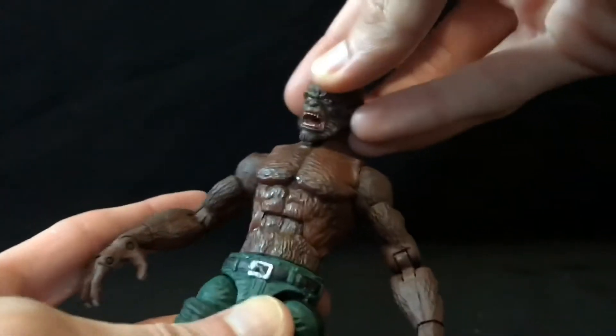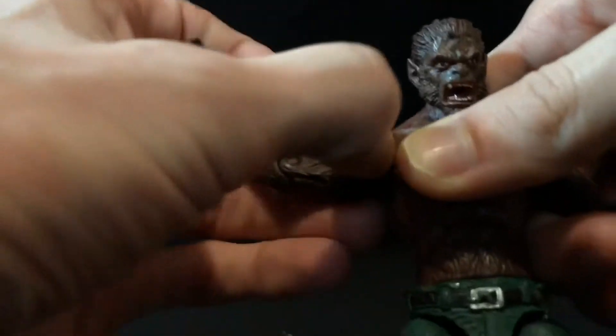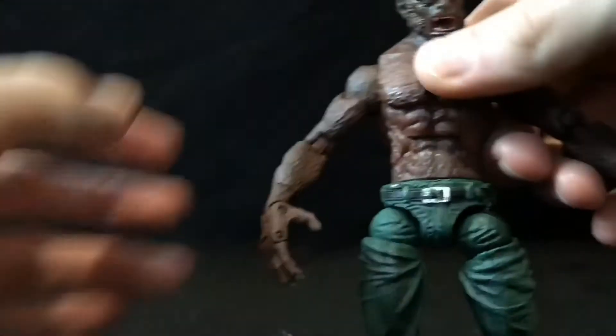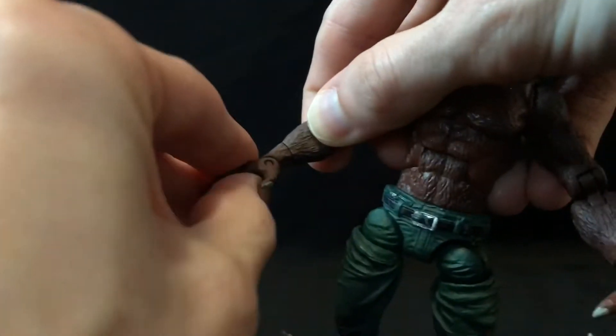Getting into his articulation: pretty much just a swivel in the head, because the hinge is useless. Shoulders move out a little bit, but they're kind of a pain — they don't go down all the way. I'm guessing it's because the hinge isn't cut out enough. He's got a bicep swivel, double-jointed elbow which gives you a pretty good range, swivel at the wrist, hinged hand, and hinged forefingers. Take it or leave it — it kind of looks like crap, but it's there.